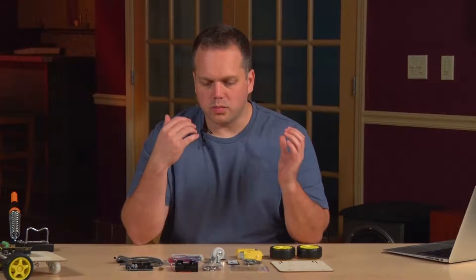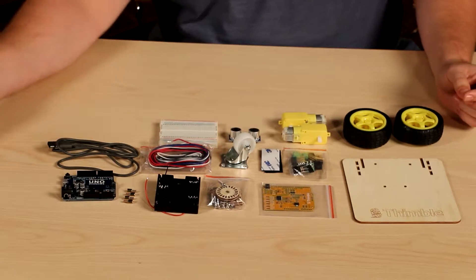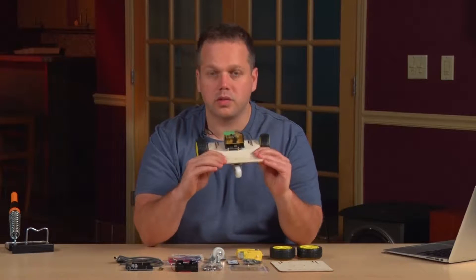Alright, so you've received your first kit. Once you get it out of the box, it should look something like what we have laid out here. And once you've finished building, this is what we're going to build. So let's get started.